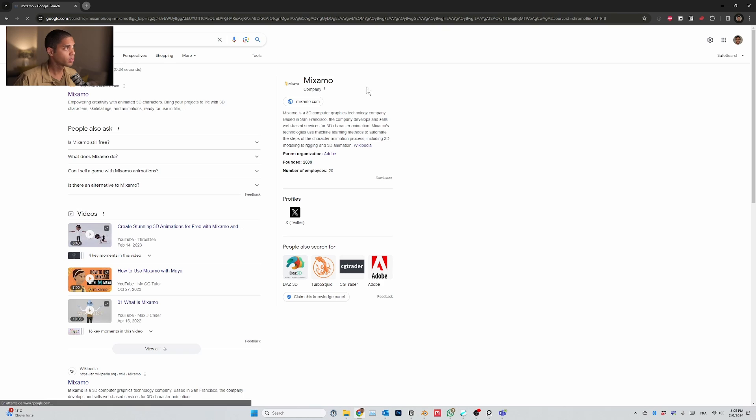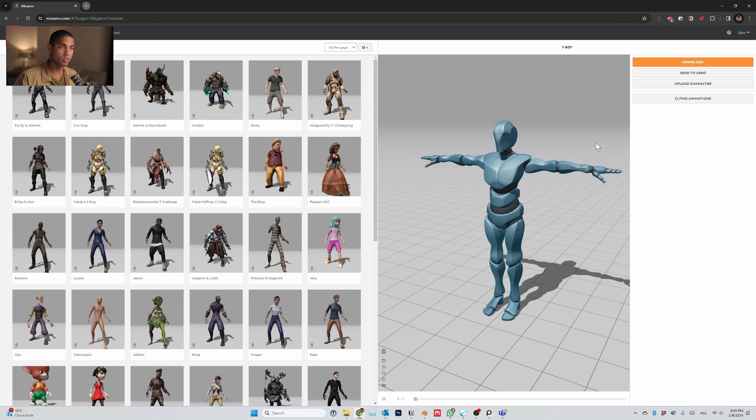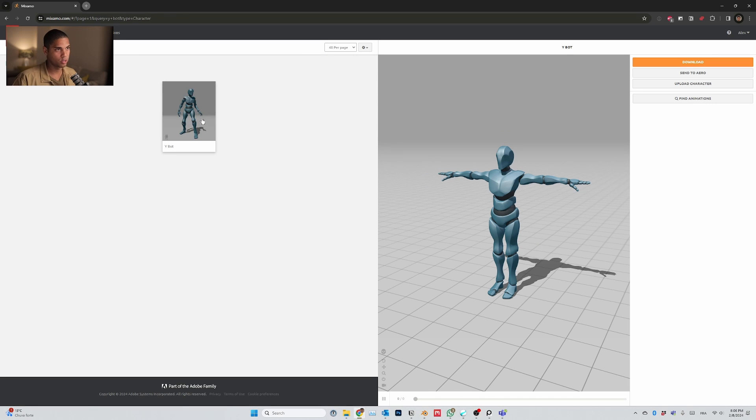Let's start our first 3D character. We can open our browser and start looking for Mixamo. In the character section, there's a list of characters we can choose to download and use as reference for any project. Let's type Ybot.